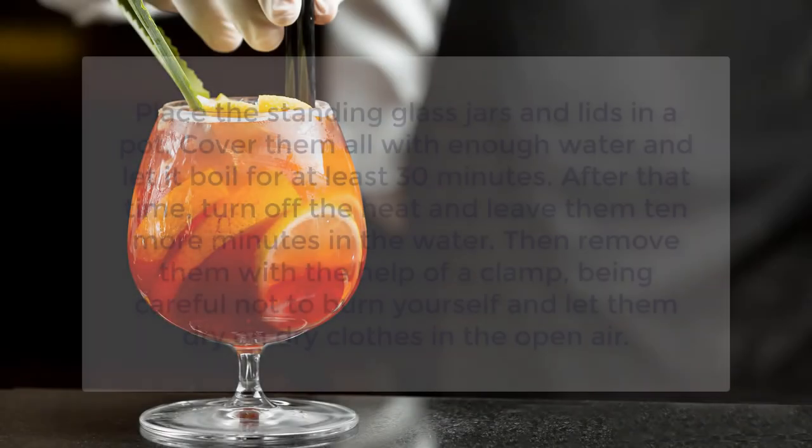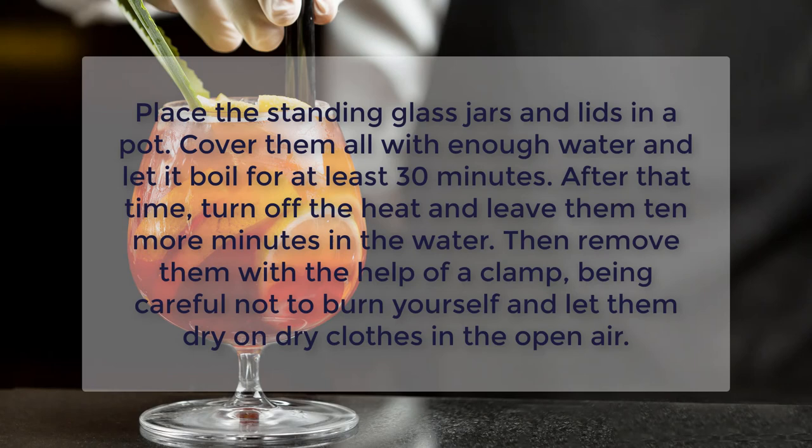Place the standing glass jars and lids in a pot. Cover them all with enough water and let it boil for at least 30 minutes. After that time, turn off the heat and leave them 10 more minutes in the water. Then remove them with the help of a clamp, being careful not to burn yourself, and let them dry on dry clothes in the open air.